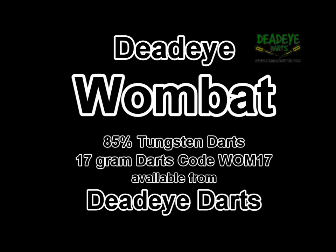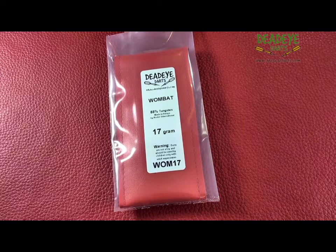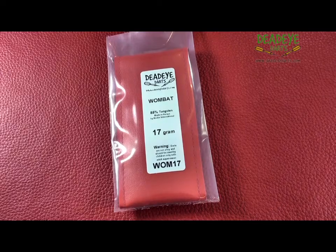Today we are reviewing the Deadeye Wombat 85% Tungsten 17g darts, which are available from Deadeye Darts.